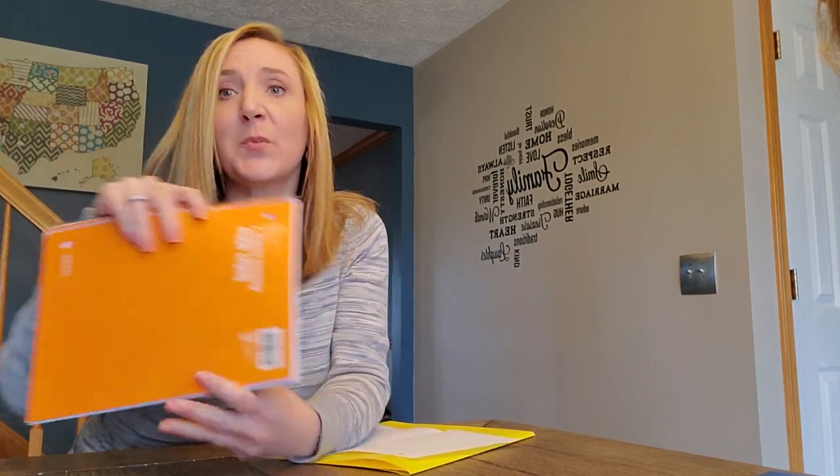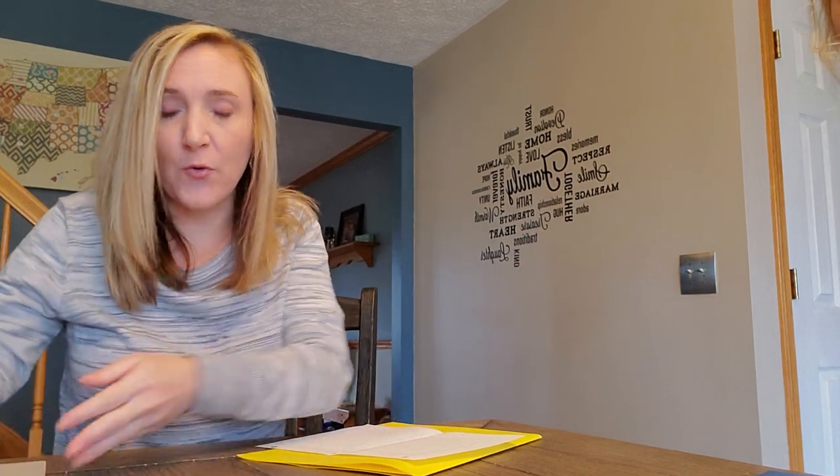All you need is some notebook paper, a ruler, and something to write with — and that's basically it. We've also got folders, and I'll show you why we have folders in just a moment. We want to start out by creating our coordinate grids, and since we can't just print those off, that's what we're using the notebook paper for.